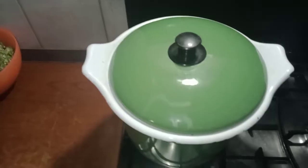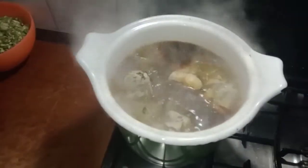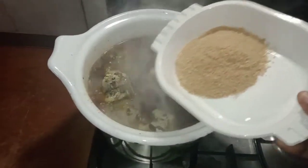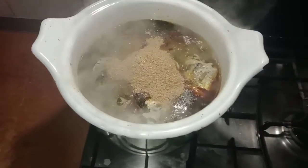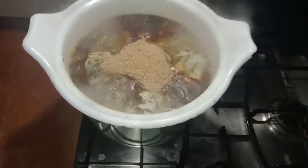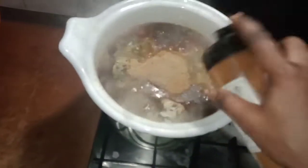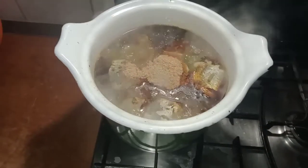Five minutes later, this is the look. I am moving in with my mangi, and next with my crayfish. This soup doesn't take time at all — once your meat is done, you are good to go. I am done adding my crayfish. Now I'm introducing more pepper because the pepper I added before will not be enough. Be careful when adding pepper so your food will not be too pepperish.